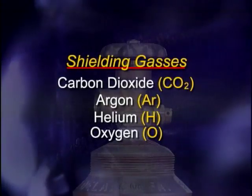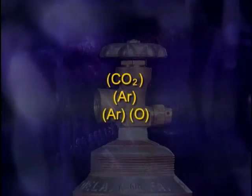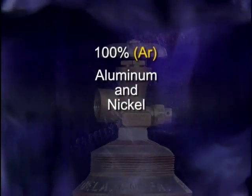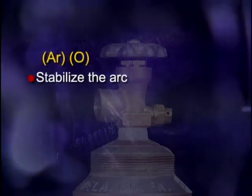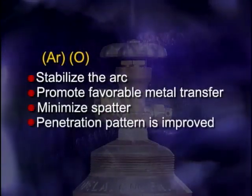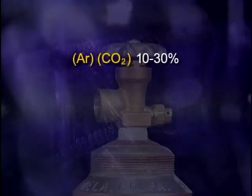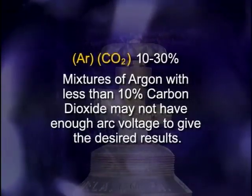Generally, gases are combined to achieve the desired blend of qualities. The most commonly used gases for mild steel alloys are CO2 and argon, or argon-oxygen mixtures. One hundred percent argon is not normally used for making welds on steel alloys — it is used on non-ferrous metals such as aluminum and nickel. Adding small amounts of oxygen, usually less than five percent, to argon tends to stabilize the arc, promote favorable metal transfer, and minimize spatter, improving the penetration pattern and reducing or eliminating undercutting. Carbon dioxide may be added to argon in the range of ten to thirty percent; mixtures with less than ten percent CO2 may not have enough arc voltage to give the desired results.